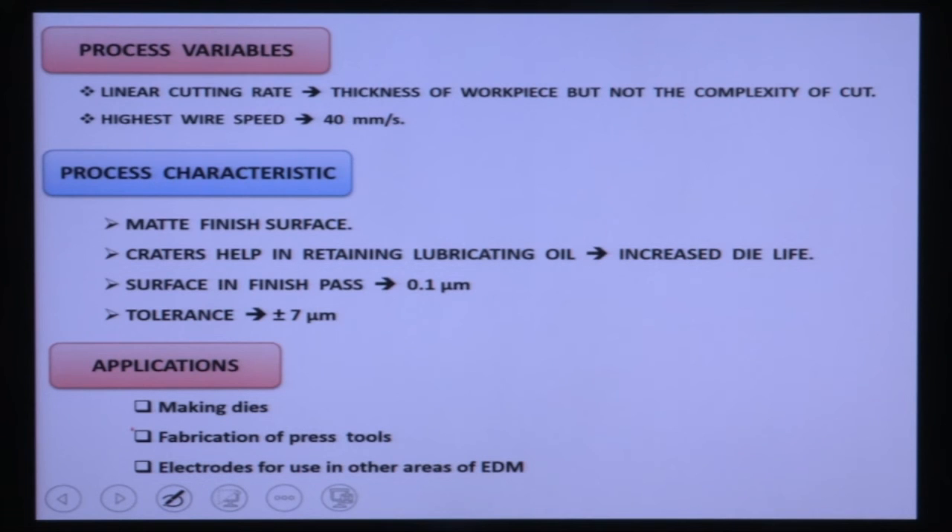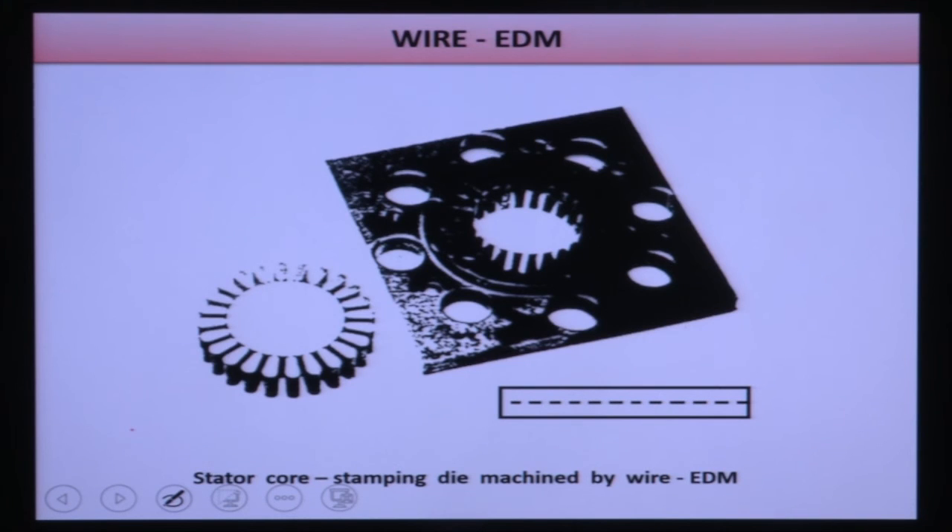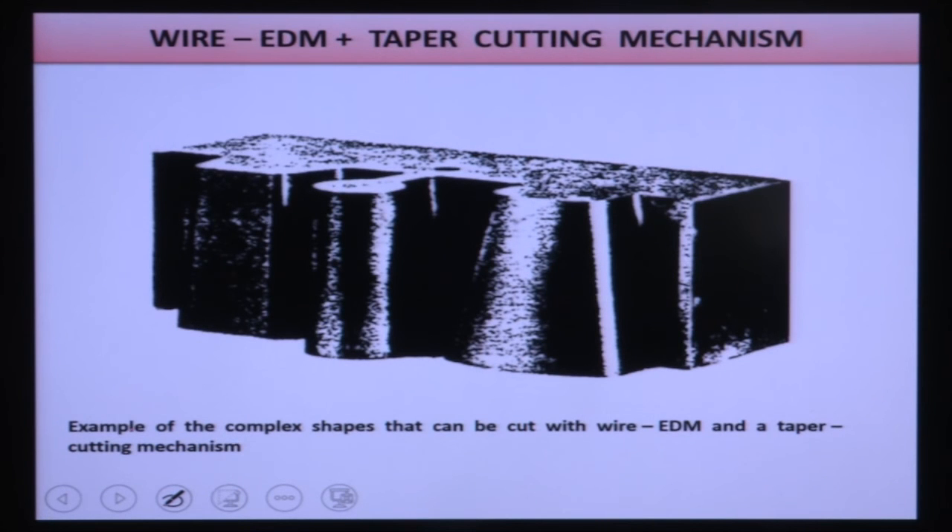Applications of Wire EDM include making dies, fabrication of press tools, and fabrication of electrodes used for other EDM processes. Examples include stator cores for motors, stamping dies, and complex 2D contours. Tapered cutting using a tilted wire can generate inclined surfaces on workpieces.